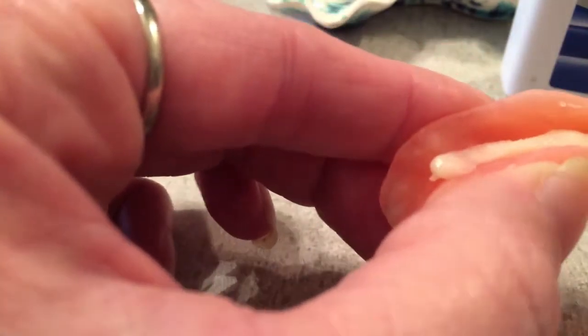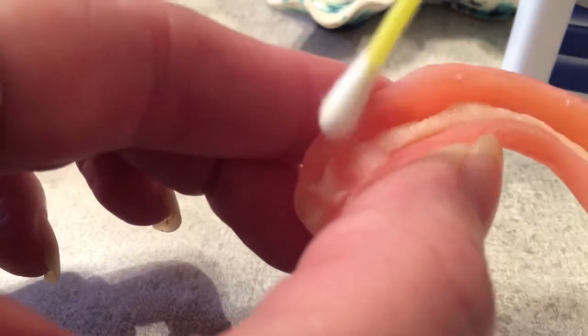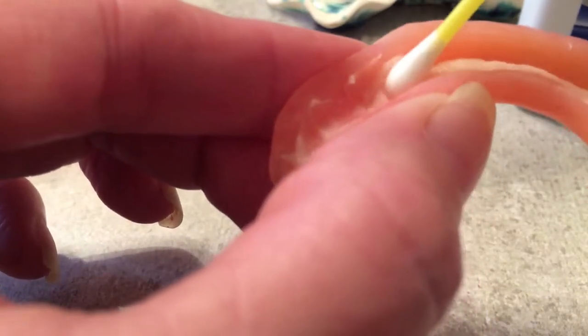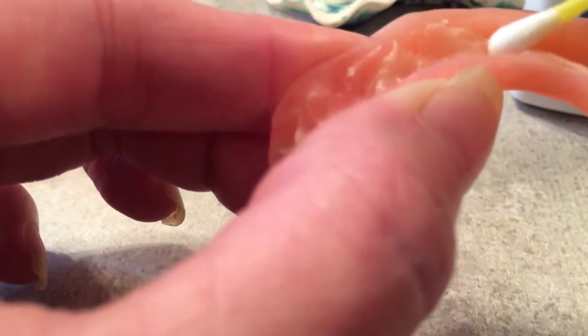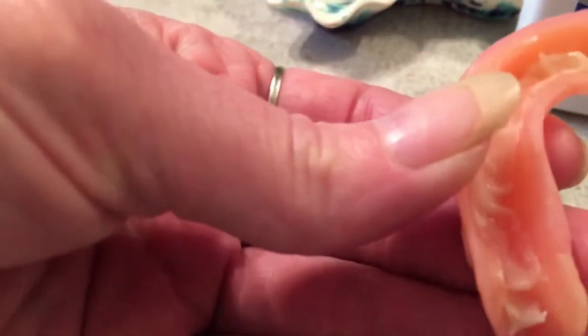What I've been doing is — you can see — I'm taking me a Q-tip here and I'm getting it all around. I seem to be getting a better fit doing this. I still get a little ooze, nothing like I did.